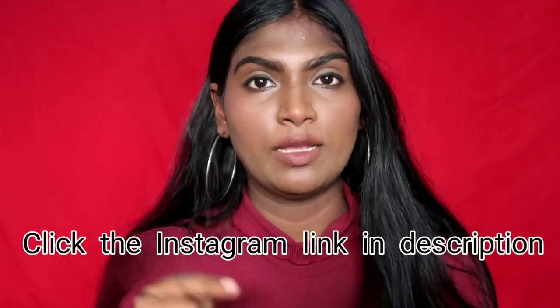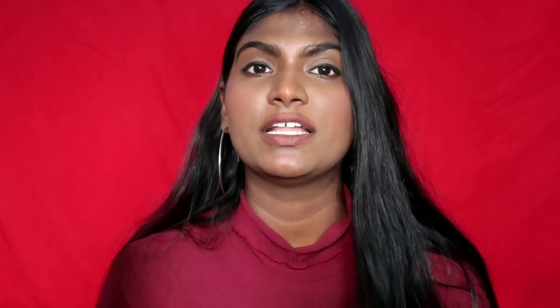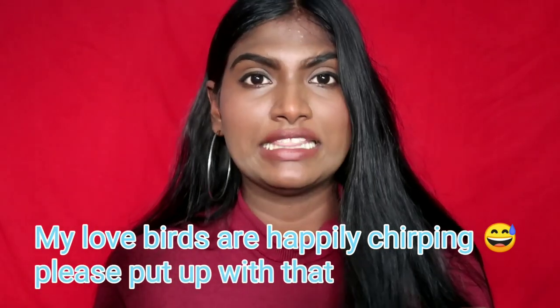Check the link in the description to follow and see my swatches. I also shared my swatches on my Instagram. There are many questions in the Instagram DMs and comments, so that's why I wanted to make a clear idea and create this video.